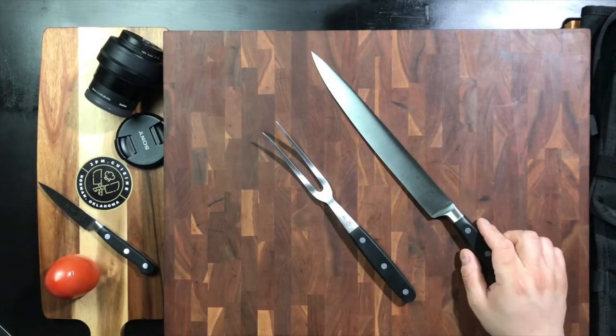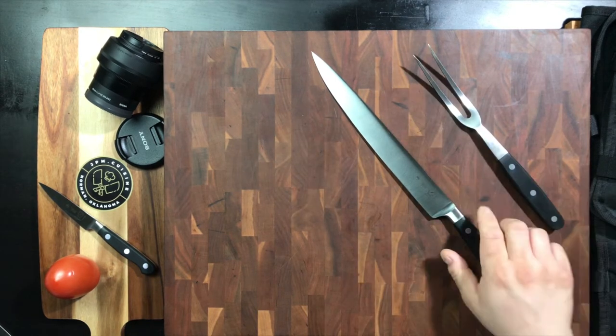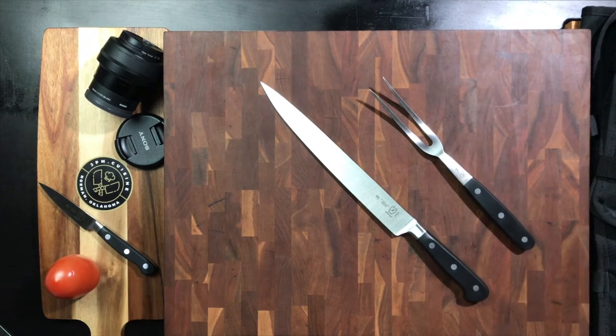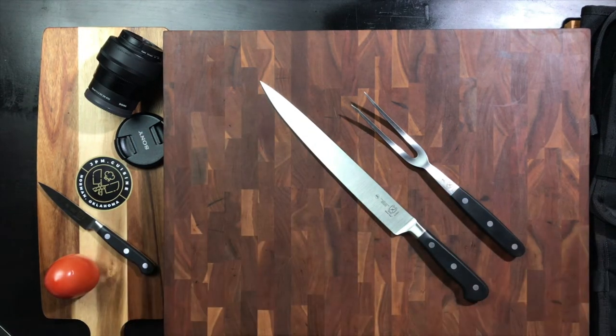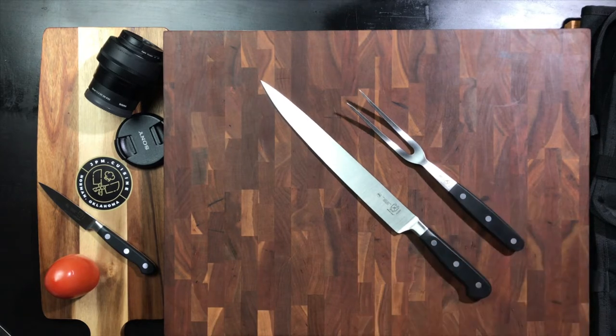Thanksgiving is right around the corner. And if you're like me, sometimes you like to do some table-side carving for your guests. Most of the time you may not, but if you do, it's nice to always have a cool set. I can remember watching movies where they would bring out this lavish set in a box, with those stainless steel shiny handles and a long knife they would use to carve.